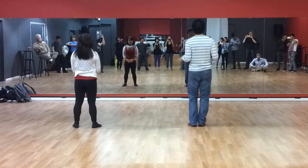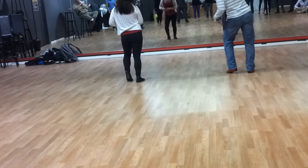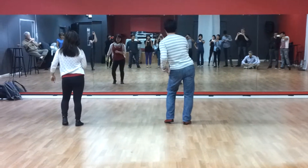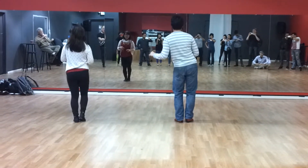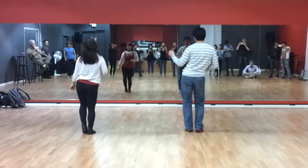Make sure you guys have soft knees — when doing a step, you're stepping with your leg bent. Whatever leg is stepping on, bend that leg. One, bend that leg. Two, bend this leg. Three, bend this leg. And four, five, six, seven, eight.